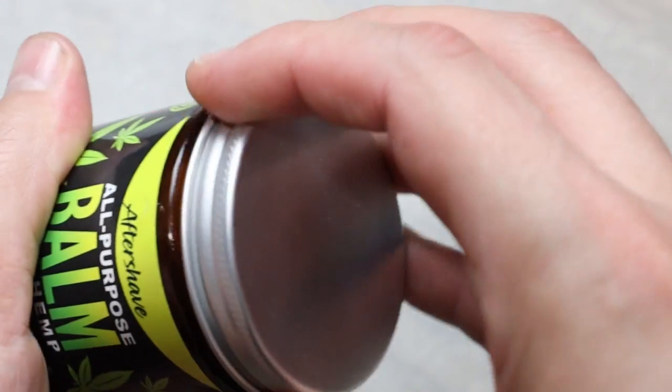Today we're taking a look at a rather unique product by Naked Armor, and that is their aftershave all-purpose balm. Naked Armor sells this aftershave balm in a hefty four-ounce glass container with a half-turn tin lid.